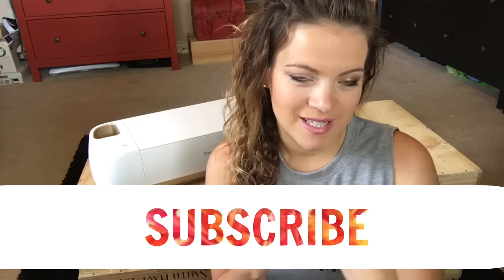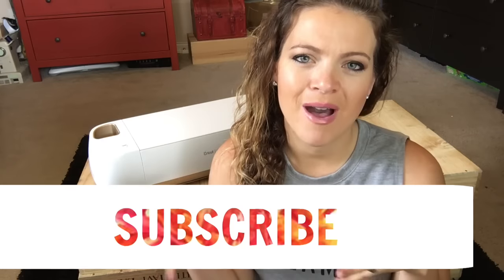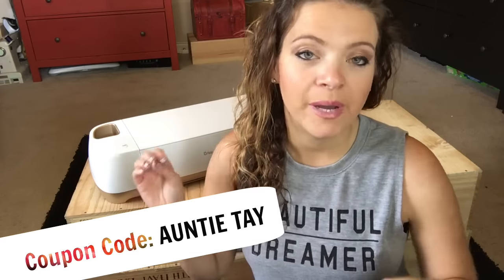Hey guys, welcome back to my channel. I'm Auntie Tay and today I'm showing you guys all the stuff about the new Cricut Explore Air — explaining the difference between the Explore One and the Explore Air, as well as going into most of the features. It's gonna be very useful if you are deciding to get one or already have one. There is a link below with a coupon code 'Auntie Tay' to give you a little bit off. This is a great investment for a crafter, whether you sell your crafts, craft all the time, or want to start a little business on the side.